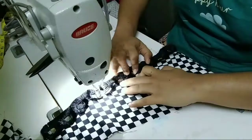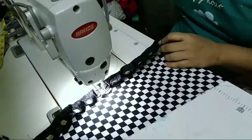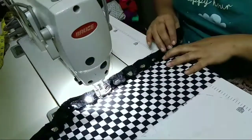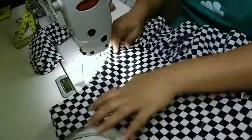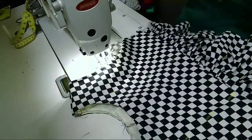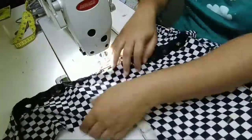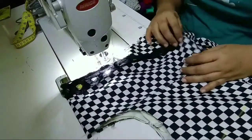I have to put it in the front and on the other side. This is the neck and side.